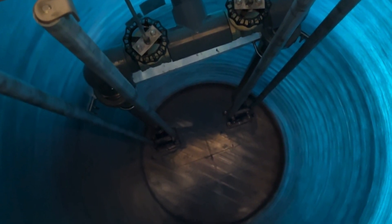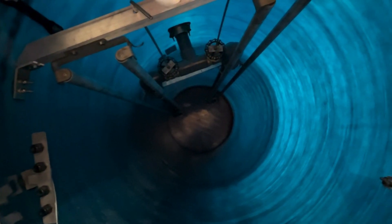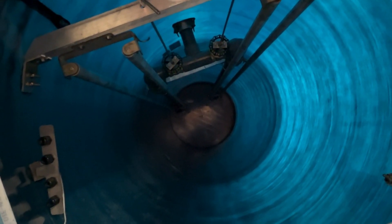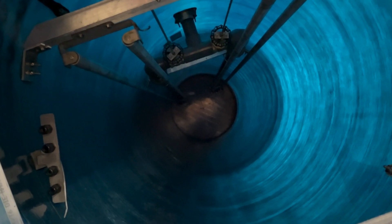This is going to get shipped out to a job site and dropped in the pit. All the customer is going to need to do is make their electrical connections, drop the pumps into the pit, and then make their piping connections — no need for them to actually climb down into the pit to do the work.